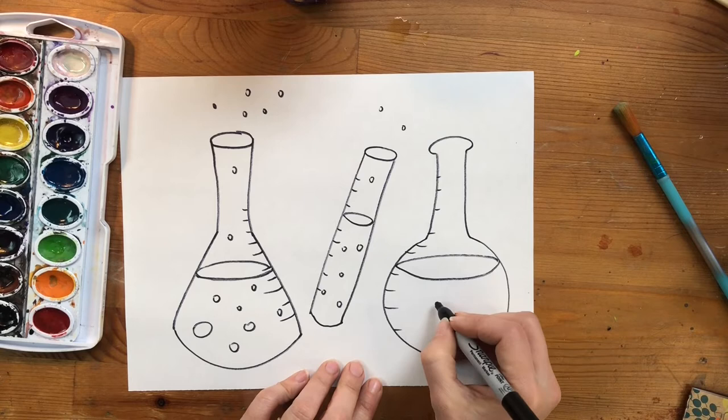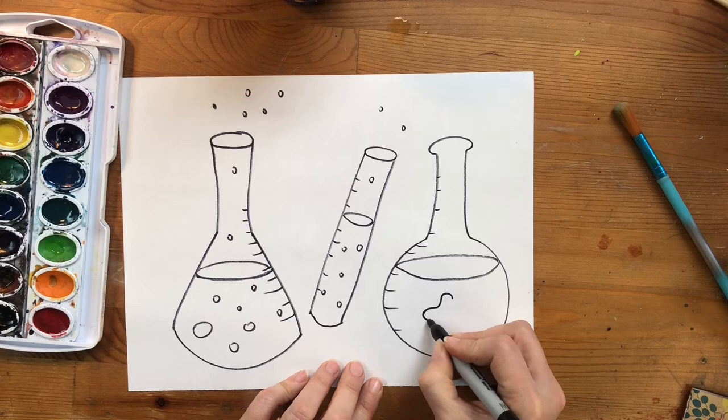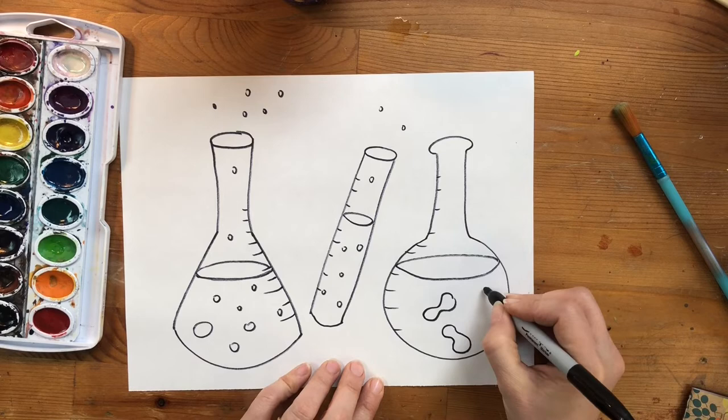Since George Washington Carver was known as the Peanut Man, I'm going to draw some peanut shapes in this bottle. You can start by drawing two bumps and connect them — it's kind of like a number three or a backwards number three, but leave a little space in the middle. Peanut shapes grow very irregularly; some have three peanuts inside and some just have one.